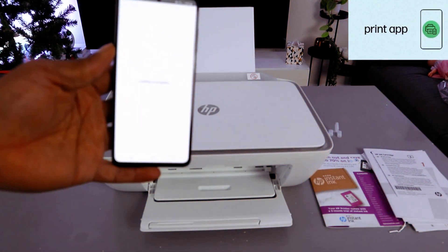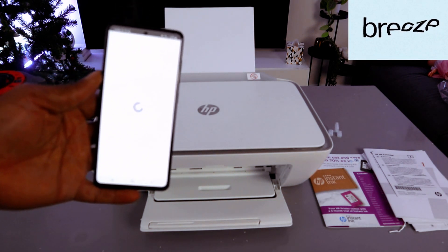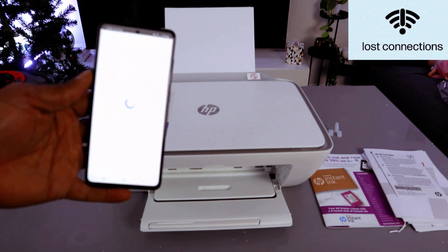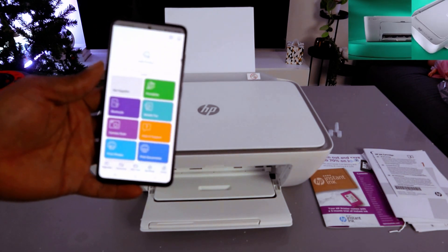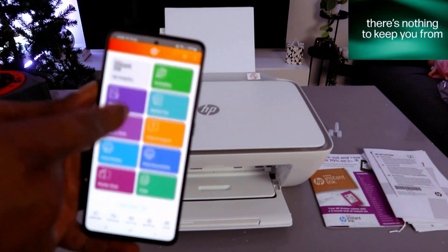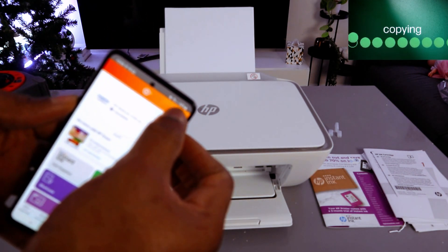Click it open and it's getting ready. Okay, this is the HP Smart app. What you need to do is go to the top and select the plus sign.